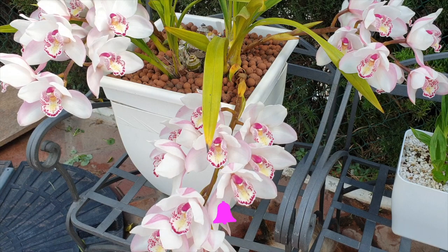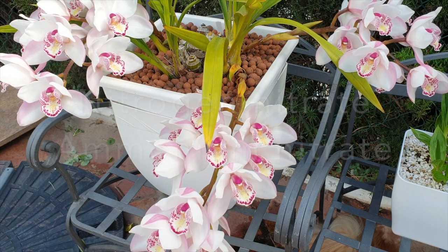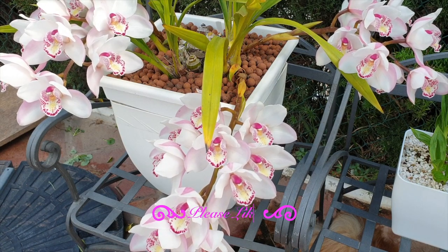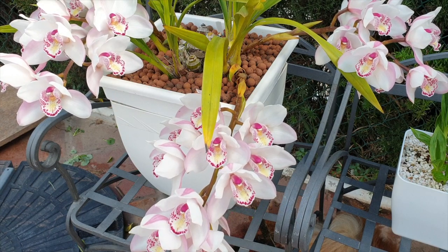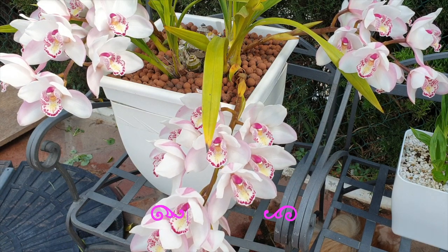Usually, orchid-based fertilizers focus their nitrogen forms as nitrate nitrogen and ammonium nitrogen, and those two forms are readily and easily absorbed by the orchid roots. So if you are growing bare root, mounted, or water culture, all components of a fertilizer will be absorbed by your orchids within the pH range of which nutrients are more readily absorbed.